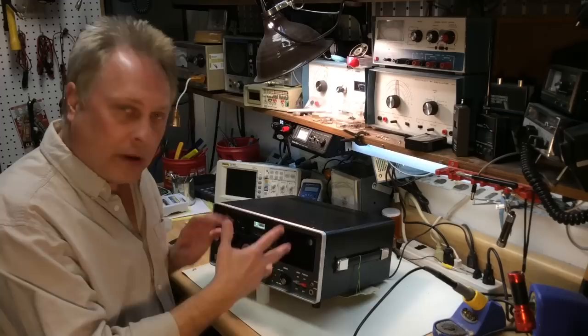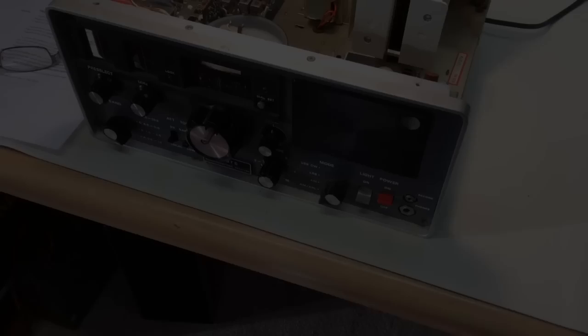This video is mainly to show you the operation of the radio. So let's check that out.